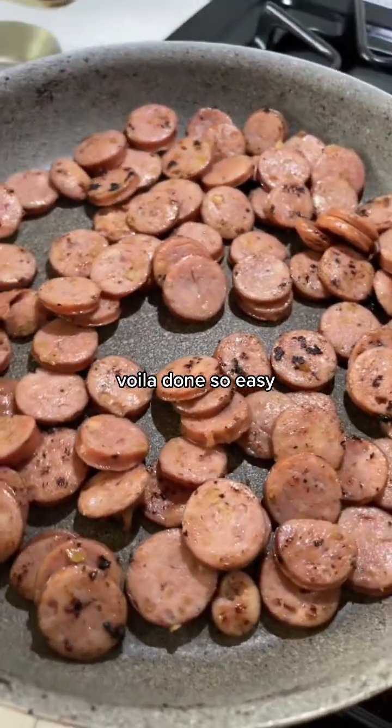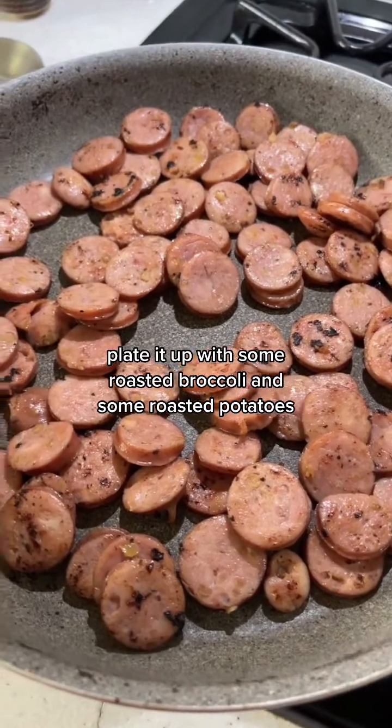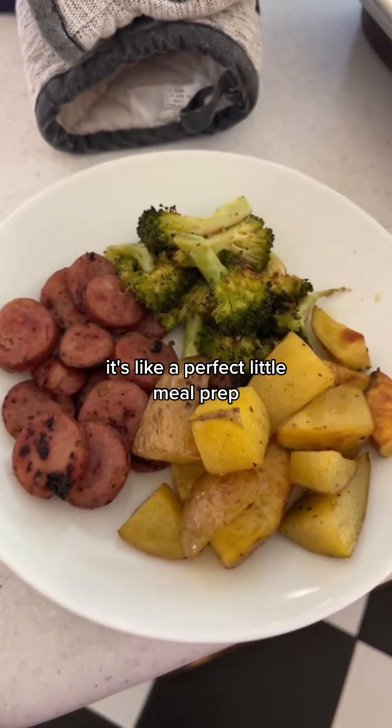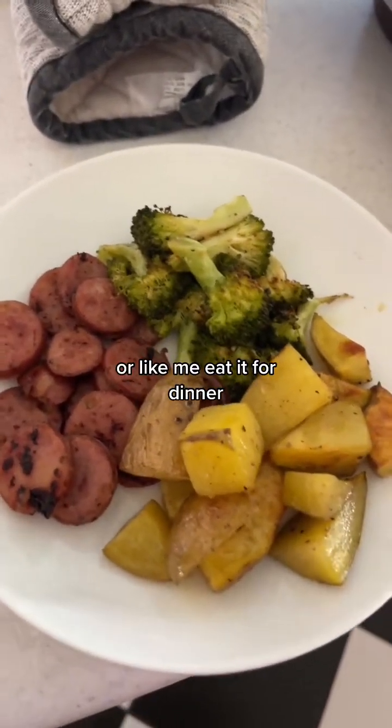Voila, done — so easy. I'm going to plate it up with some roasted broccoli and some roasted potatoes. There we go — roasted potatoes, roasted broccoli, sausages. It's like a perfect little meal prep: throw that in a container and you're good to go, or like me, eat it for dinner.